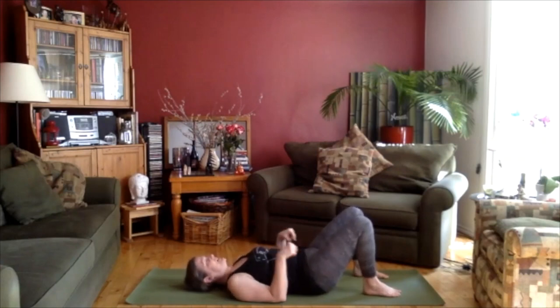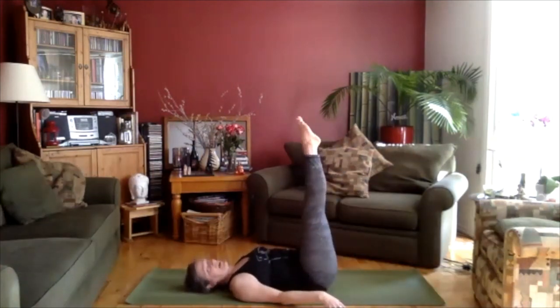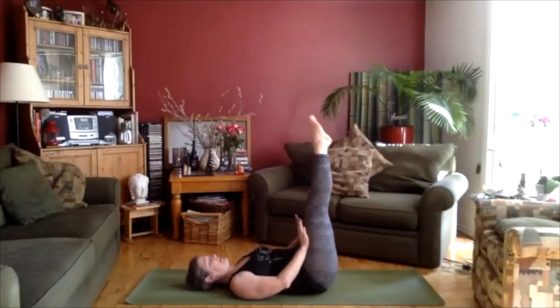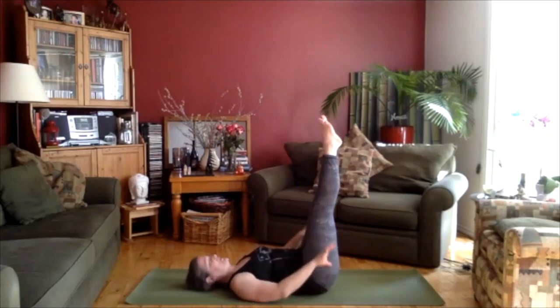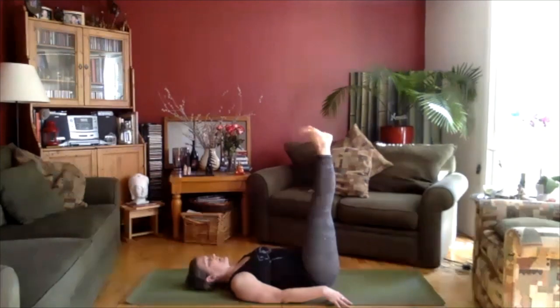Keeping the hips down, this time we're going to lift both feet up at the same time. Try not to bring them in towards you — try to keep them back so the hips are pressing down. Now curl the toes towards you. The feet can be right together if you can. And then press the toes up towards the ceiling. Curl the toes back, press them up to the ceiling. Curl them back, now press them up.